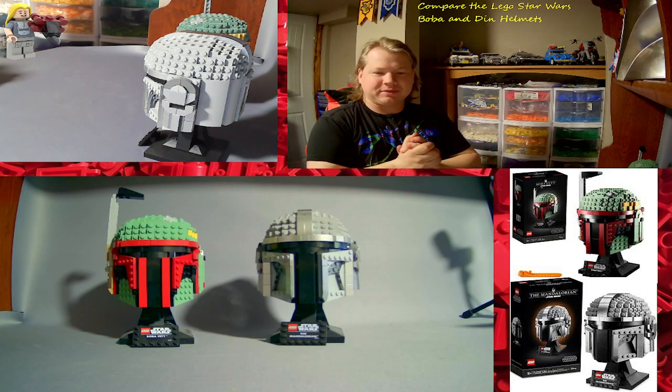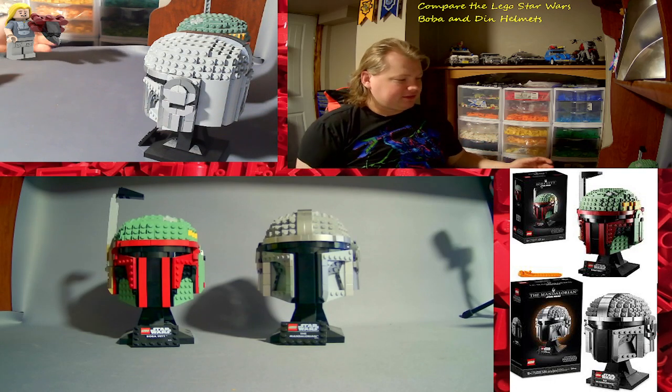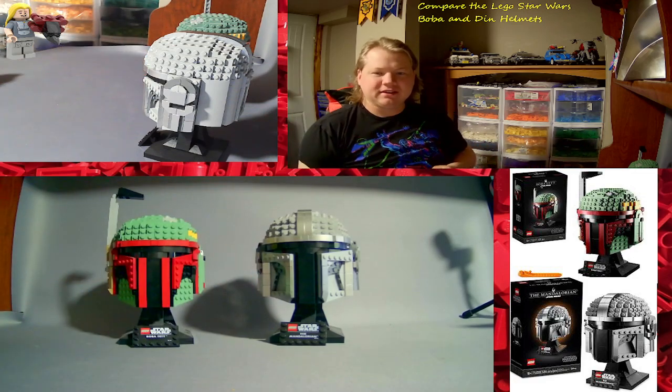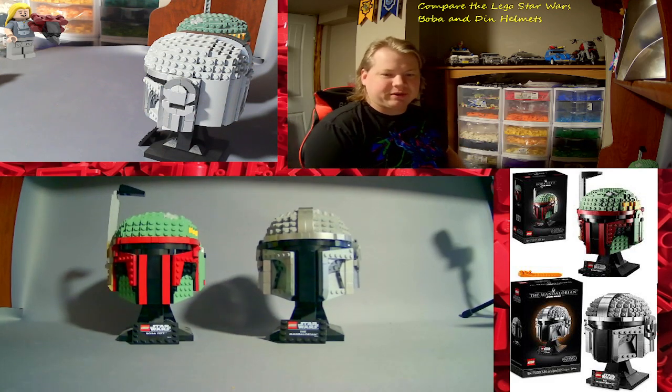So here we are on another compare video. Today I'm comparing my LEGO Star Wars Boba Fett helmet and my LEGO Star Wars The Mandalorian helmet — but I just put it as Din, because that's his name, it's Din Djarin, so I don't see why we can't use his name.